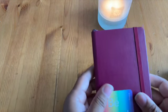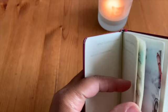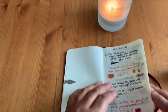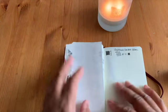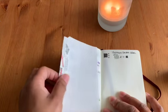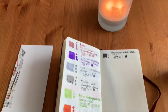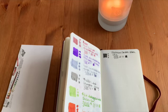I bought a Leuchtturm personal size notebook that I'm using to swap out and track all of my fountain pen inks, so I'll be writing in this to keep everything together with the others. I'll move my little blotting sheet to the side and go ahead and unscrew this.